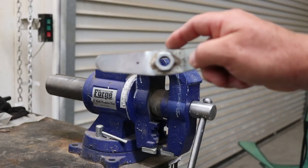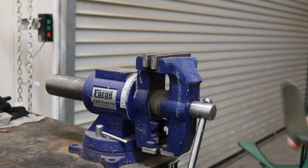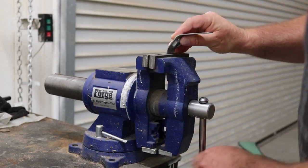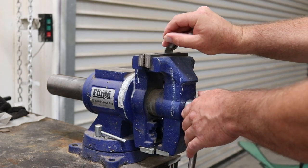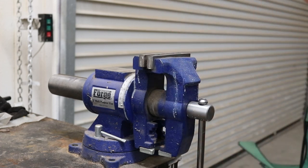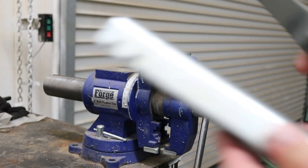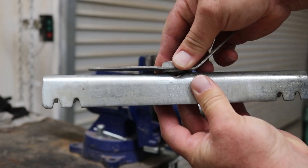The first thing we're going to do is flatten out one of these edges of the wing nut. We're going to do that by using our vise. We're just going to go ahead and bend this flat. As you can see, we flattened one of the edges of the wing nut. Now we're going to sit on top of this — it's going to look something like that — so we can go ahead and put a lock through it.